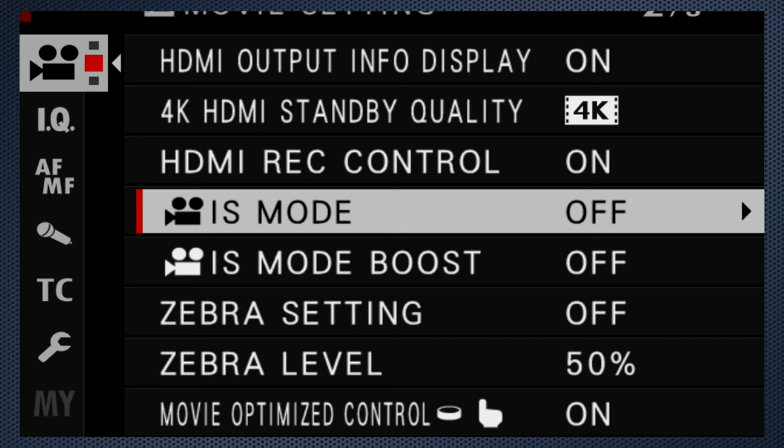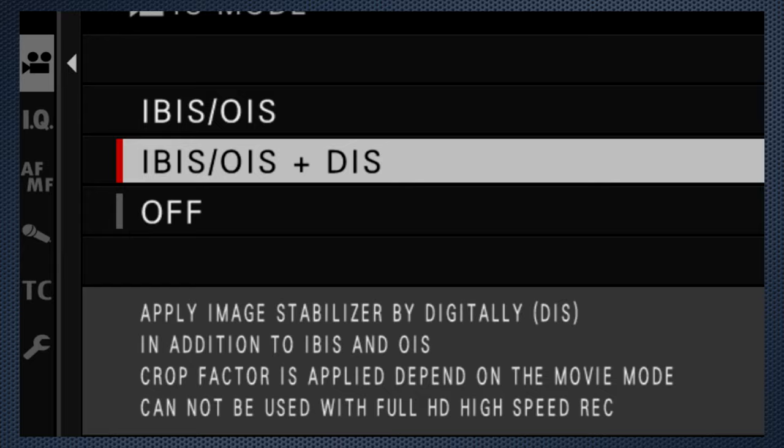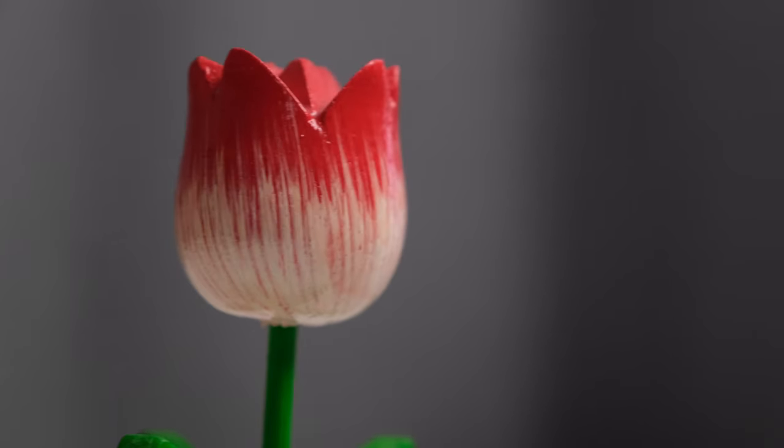Now I'm going to turn the Fujifilm X-T4's digital stabilization on. The 16-55 lens I'm using doesn't have optical stabilization. The X-T4 has two menu settings for stabilization: mode and boost. I'm going to change the mode from off to optical plus digital. There's a slight crop.